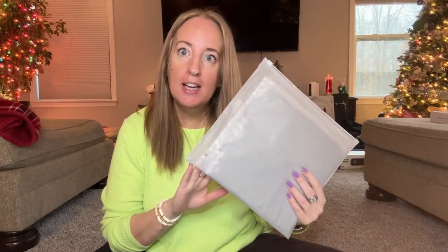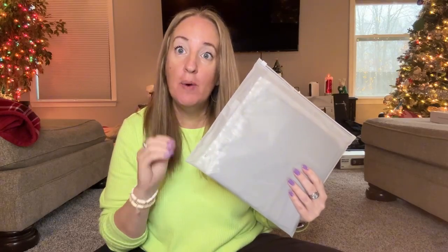I received this four pack of cleaning cloths and I want to show you them. These are really nice. These are microfiber and it comes in a four pack.